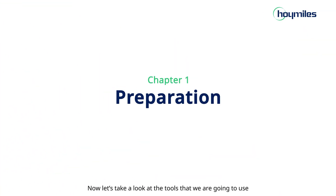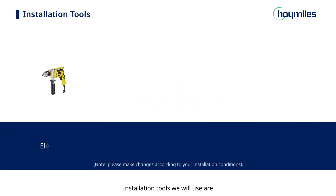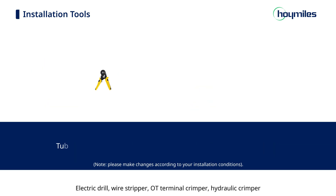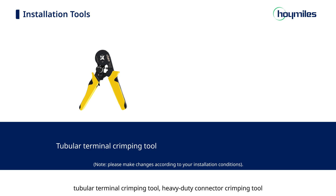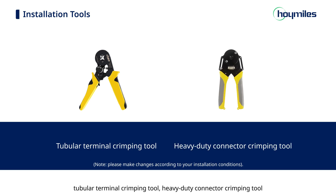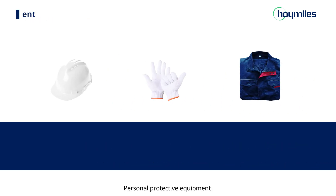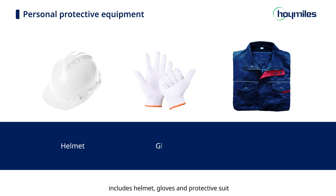Let's take a look at the tools we are going to use. Installation tools include: Electric Drill, Wire Stripper, OT Terminal Crimper, Hydraulic Crimper, Tubular Termion Crimping Tool, Heavy Duty Contour Crimping Tool, Network Cable Crimper, and Small Phillips Screwdriver. Personal protective equipment includes helmet, gloves, and protective suit.